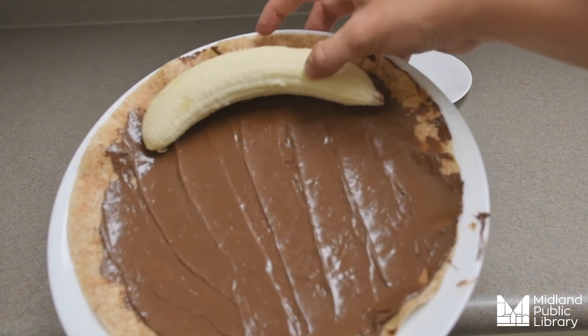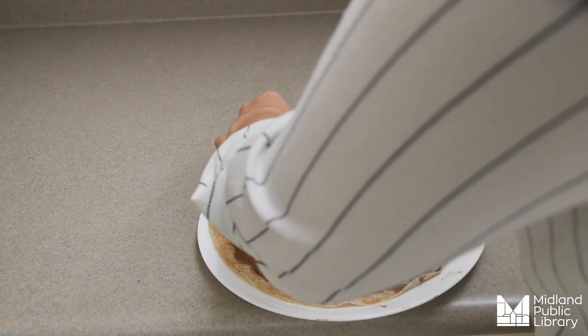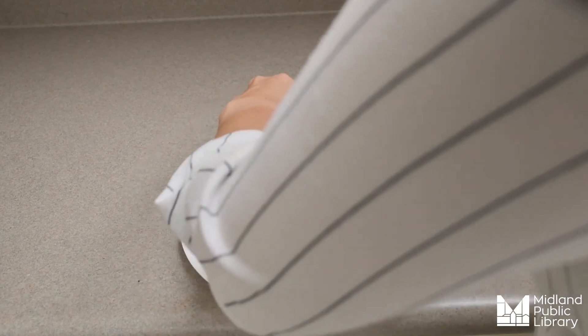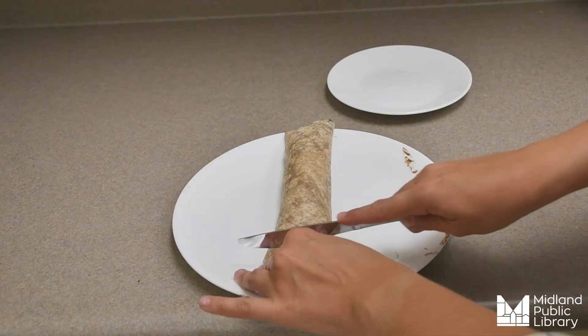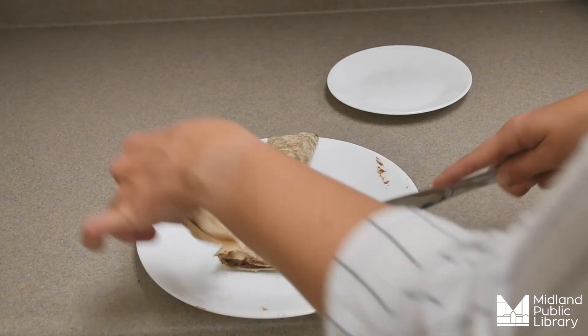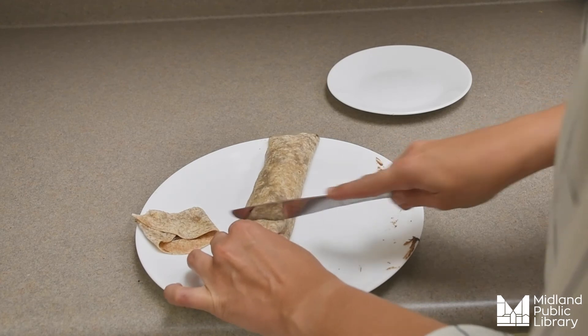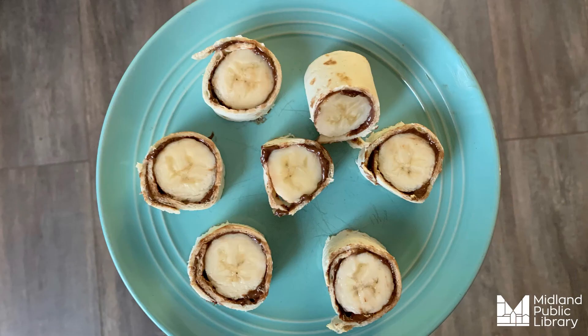You want your banana lined up right with the edge, and then we're just going to fold the wrap around the banana. Once your banana is fully wrapped, cut it up into little tiny circles — and just like that, we have another delicious summer treat!